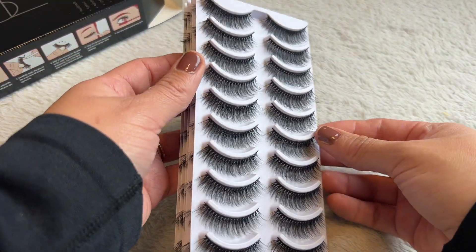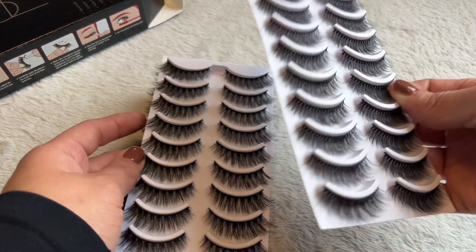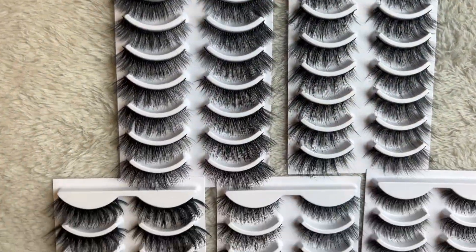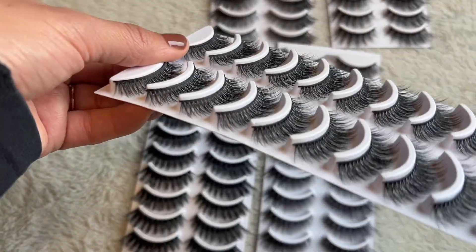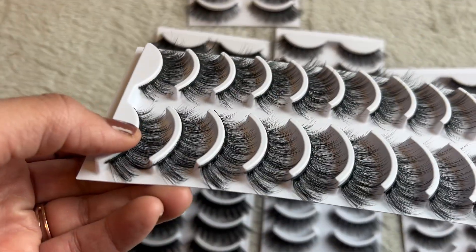Take a look — they all come like this, so I'm going to go ahead and lay them out for you and just give you a close-up of what they look like. As you can see, they are very light, very lightweight, and they're super fluffy. I went ahead and went with this style right here, so I'm going to go ahead and install them and then we'll see the finished look.